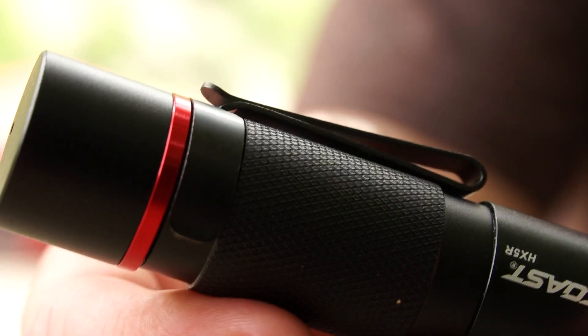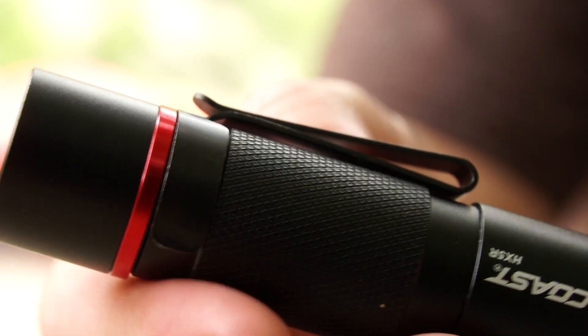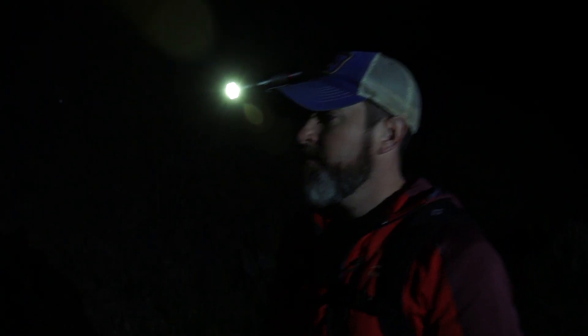It does come with a lanyard if you're a lanyard kind of person — some people like them, I probably wouldn't use it all that much. It has a clip on it. It's a very small flashlight, so if you were doing stuff around the campsite, you could clip it to your hat. I probably wouldn't wear it for a longer hike because it would be a little bit cumbersome after a while, but for stuff just around the site, fantastic.